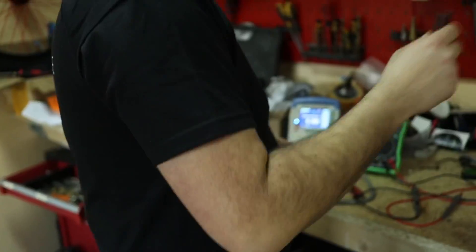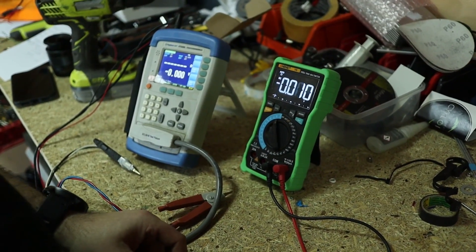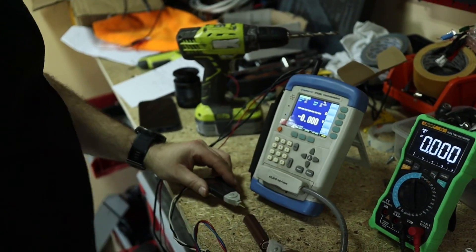The nominal capacity of this Chinese cell is about 800 milliamp hours. Now we compare with the LG HG2 — first the voltage measurement, which reads 3.55 to 3.56 volts. Now the inner resistance measurement.